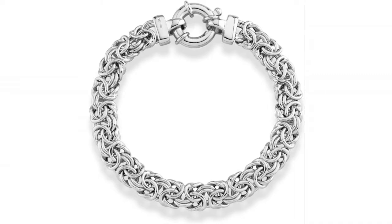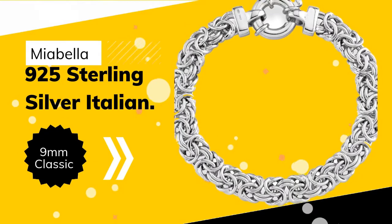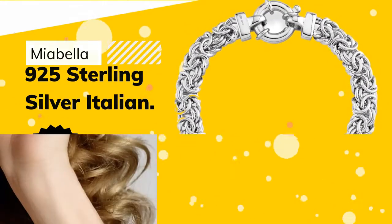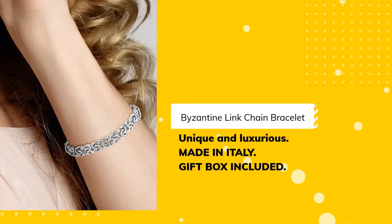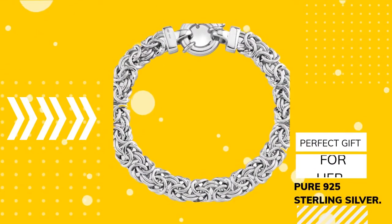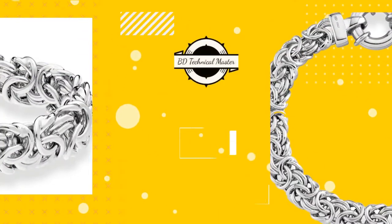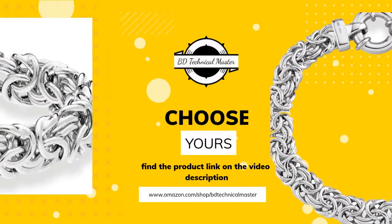Number 1: Myabella 925 Sterling Silver Italian 9mm Classic Byzantine Link Chain Bracelet. Unique and Luxurious. Made in Italy. Gift Box included. Perfect gift for her. Pure 925 Sterling Silver. Find the product link in the video description.